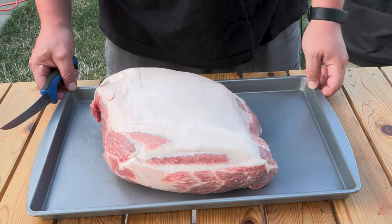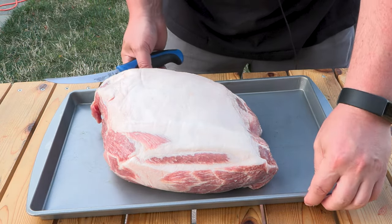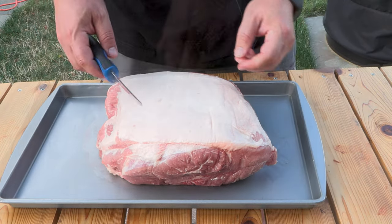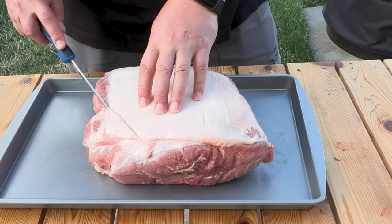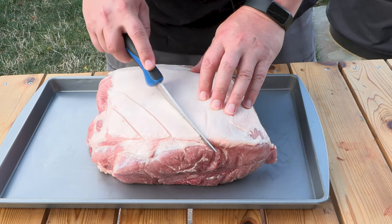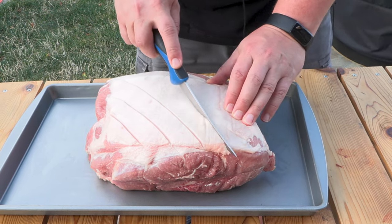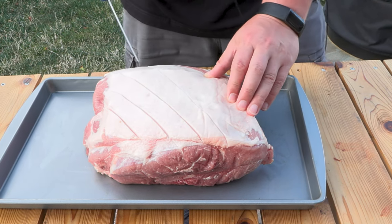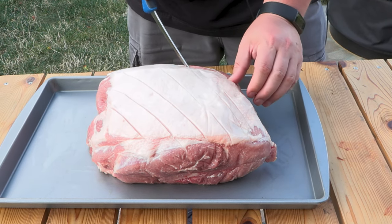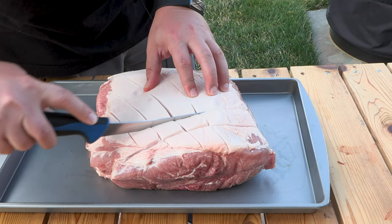All right, so 10-pound whole bone-in pork butt with a nice big fat cap on here. You can just score it with a nice sharp knife — this will help it render and you'll get some seasonings down there at least. At the end, if you want, you can just mix in the fat or take it away, your choice. We'll just make some crosshatches to make it look nice.